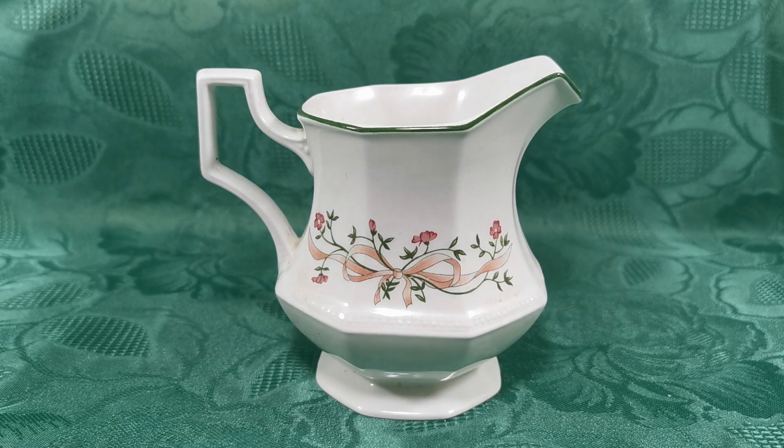Available from our range of Johnson Brothers China. We've got lots of old and modern patterns from Johnson Brothers available on the website. So do follow the description link below, which will take you to the listing for this half pint milk jug. And have a browse through the website. Thanks for watching.